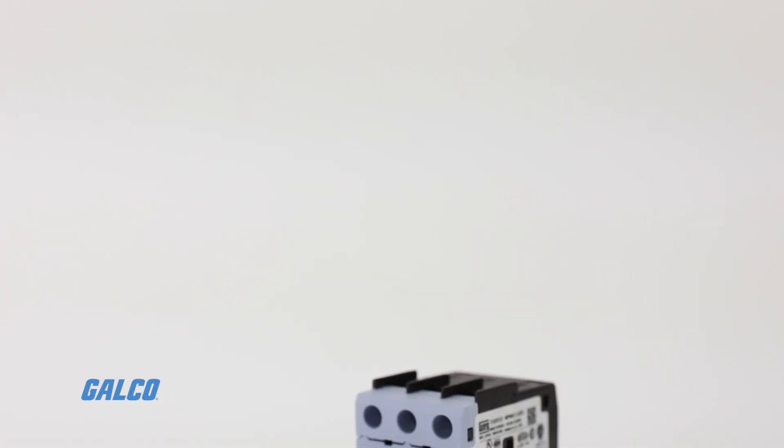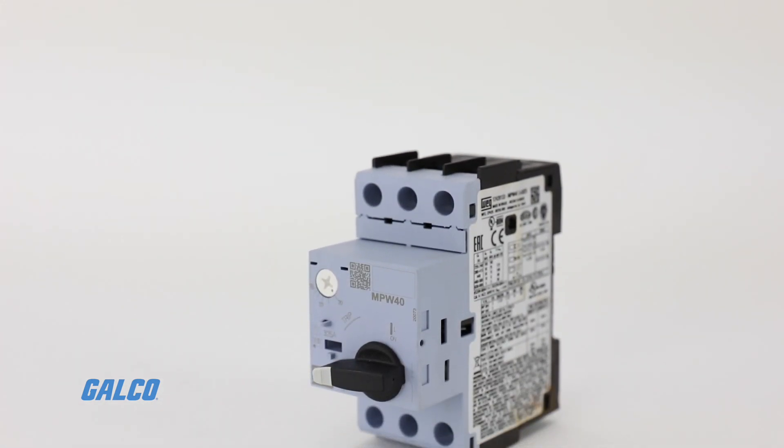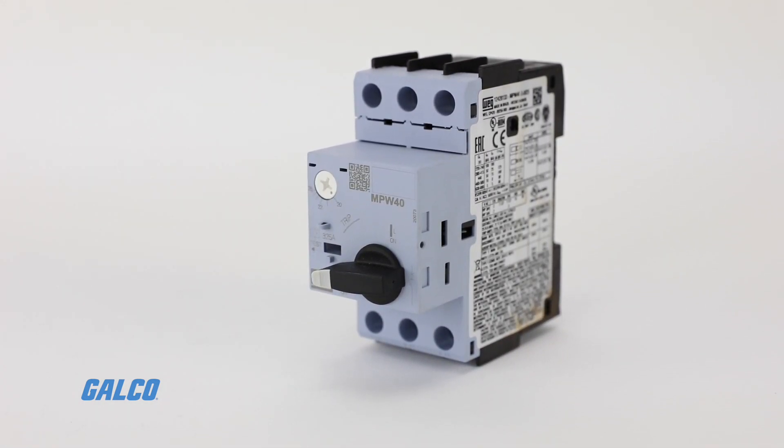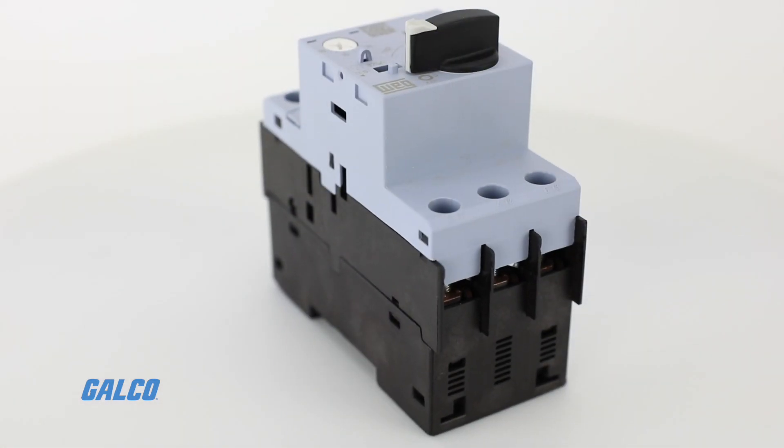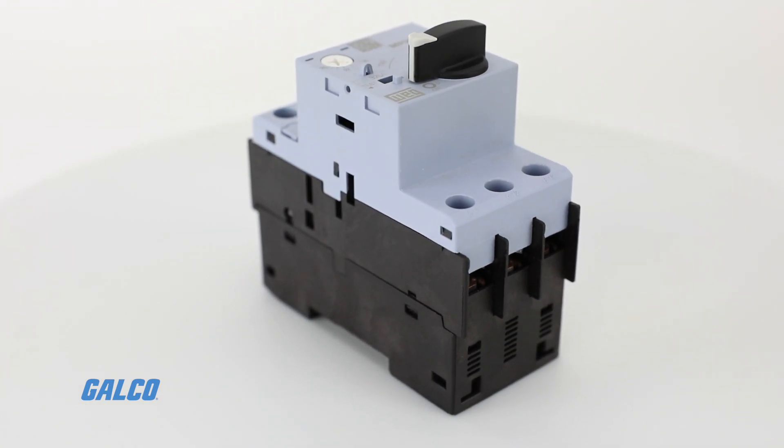The WEG MPW Motor Protective Circuit Breakers offer compact protection of electric circuits and operation of motors ranging up to 45 kilowatts or 55 kilowatts.